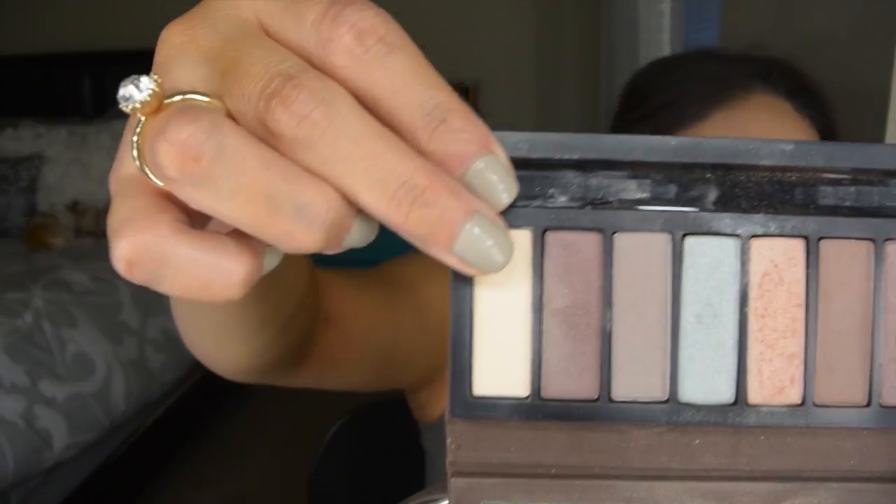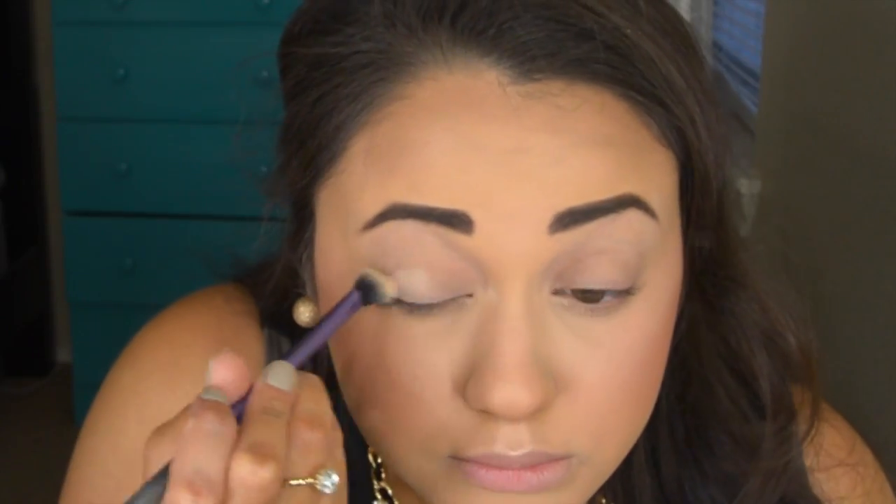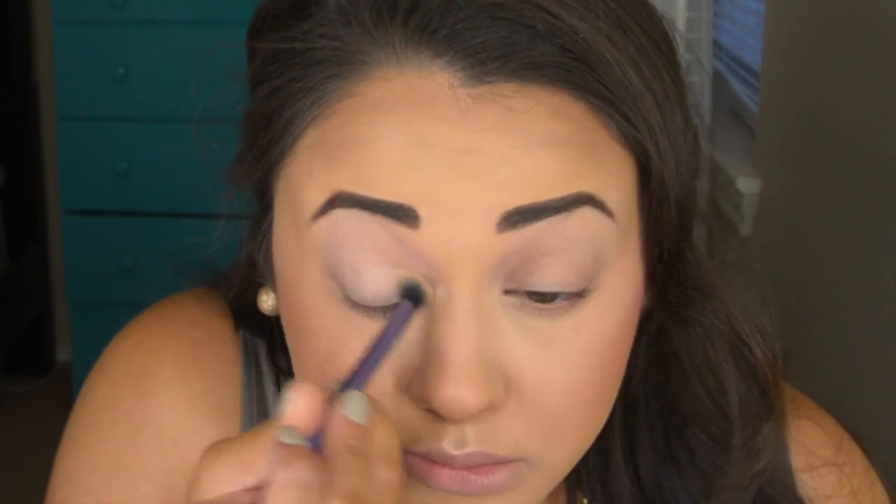I already primed my eyelid. I'm taking a matte vanilla eyeshadow and just applying that on a base eyeshadow brush by Real Techniques, applying this all over the eye area from the lid up to the brow bone. This is going to act as our base color.